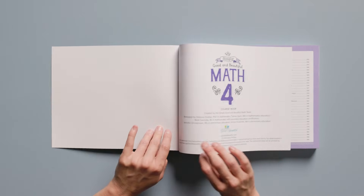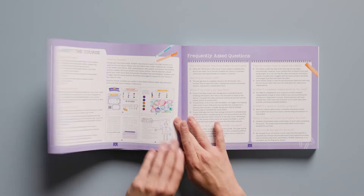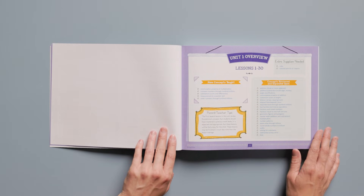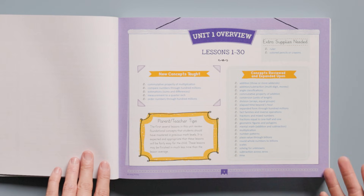We use a unique approach. This is not an online program — all the work is done in the course book. The course book is filled with full-color pages that engage children and draw them into each lesson in meaningful, real-life ways. Math 4 has four units and includes 120 lessons total. At the beginning of each unit, you will find a unit overview page that shows you exactly what your child will learn in that unit, along with some parent tips.